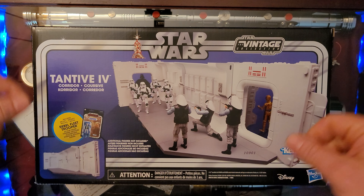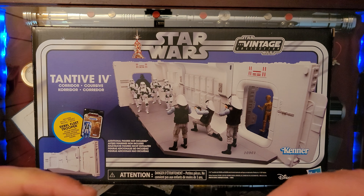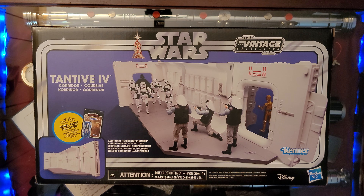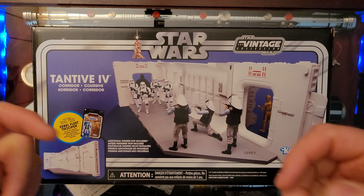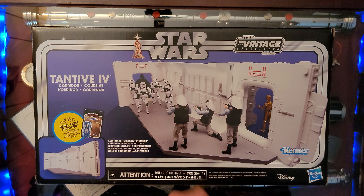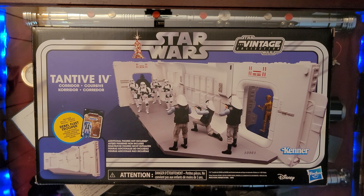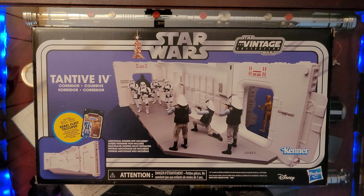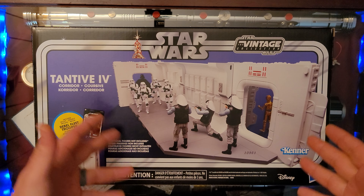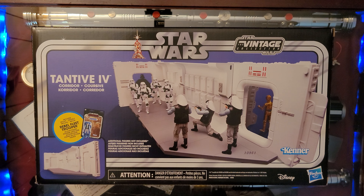Here we have it, ladies and gentlemen — the Tantive IV hallway scene. Everybody knows it, everybody loves it. It's the scene at the beginning of A New Hope where we see stormtroopers attack the rebel troopers and then Darth Vader enters, and also the end scene of Rogue One where we see Darth Vader's grand entrance with the lightsaber. Here we have it in the Vintage Collection scale — the Tantive IV with a rebel fleet trooper included.